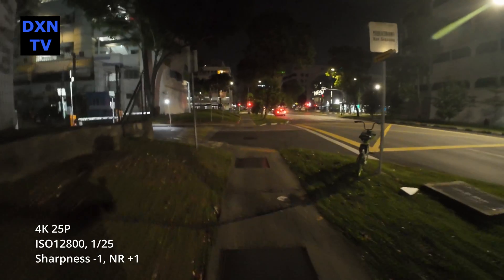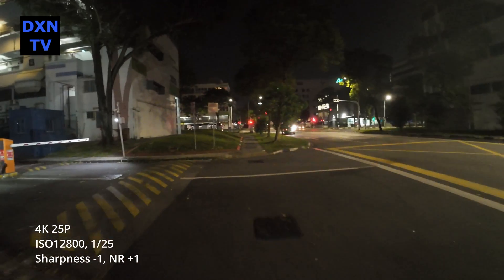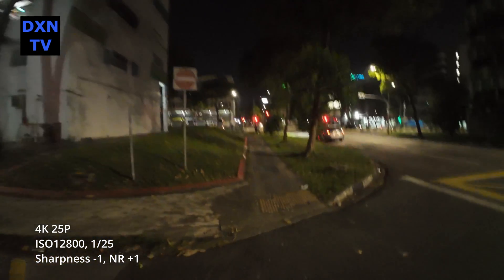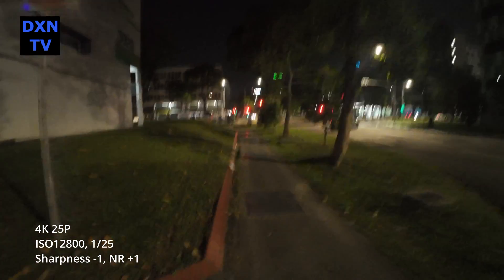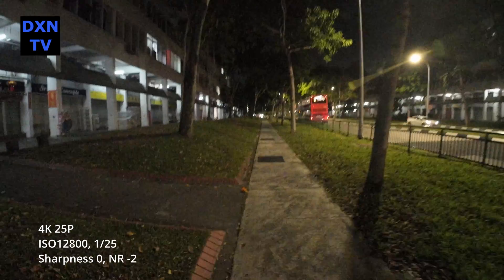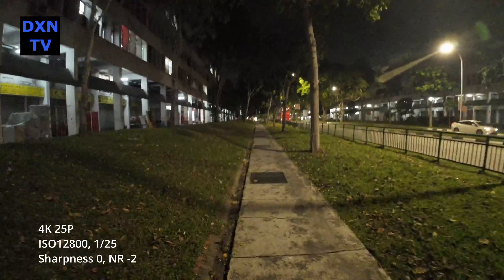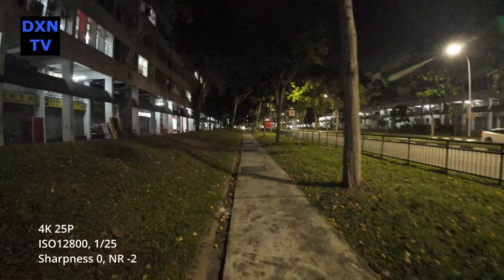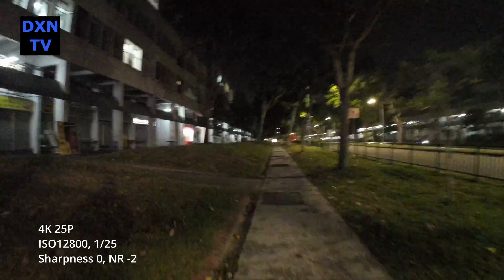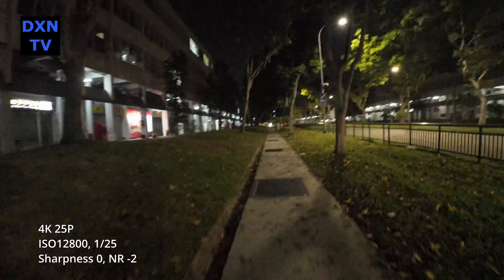Now at ISO 12800 at 1/25 shutter, sharpness minus 1, noise reduction plus 1. Just for comparison of how noise reduction works — at the same ISO 12800, 1/25 shutter, with sharpness 0 and noise reduction at minus 2, observe how grainy and noisy the image is now.